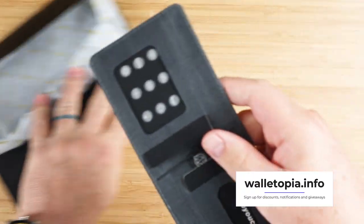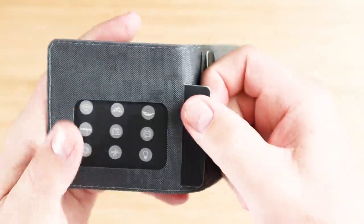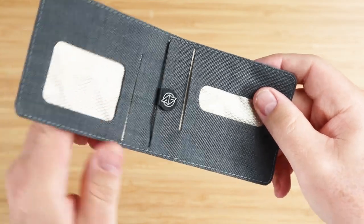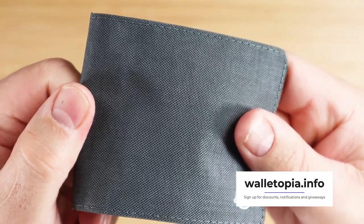Here we go, and this is in the granite color which I really quite like. We'll talk about how these are a bit offset — it does contribute to the slim factor that they advertise with this.